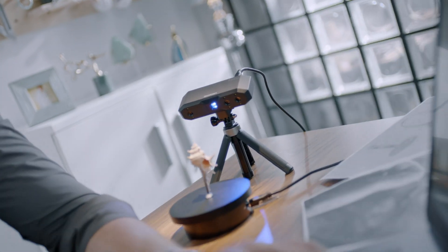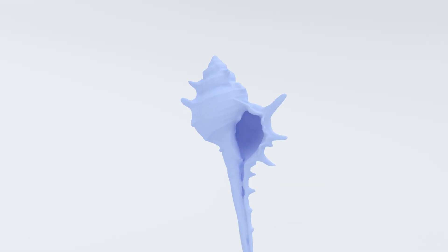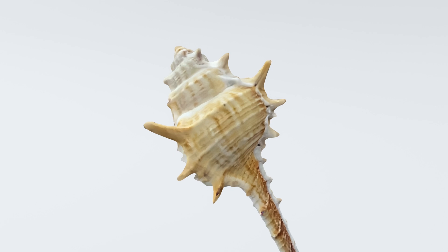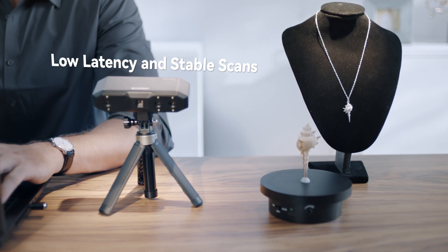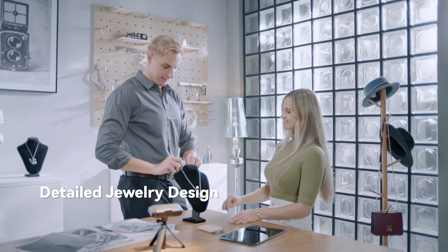Upgraded connectivity makes setup and scanning effortless. Its Wi-Fi 6 connection lowers latency and increases stability for mobile scans.